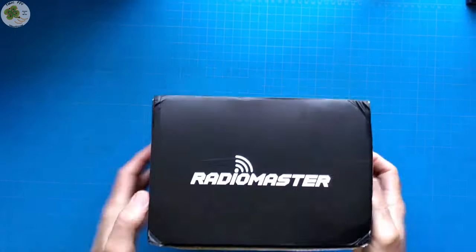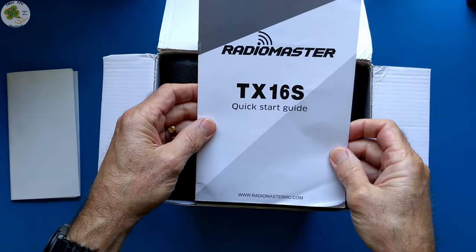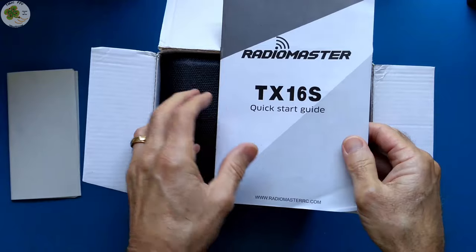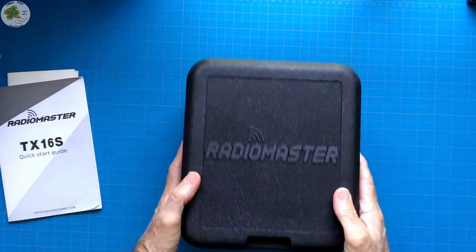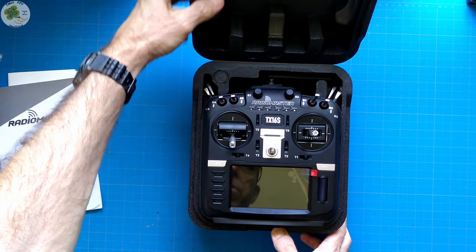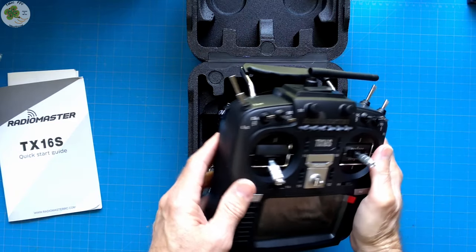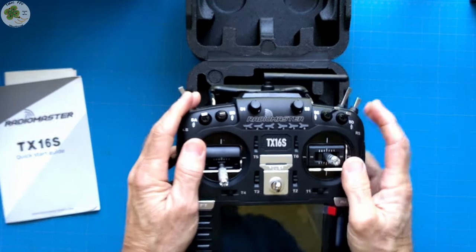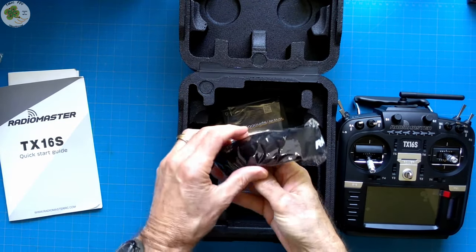Let's see what's in the box. Stickers! I always like stickers. RadioMaster TX16S quick start guide — it's four pages long and comes in various languages. A nice foam carrying case, and it feels solid too. Feels good in my hands, feels very solid. I'll do a weight test comparing this to the Jumper T16 as well. Let's put this aside and see what else is in the box. Looks like I got a RadioMaster lanyard — that's cool.